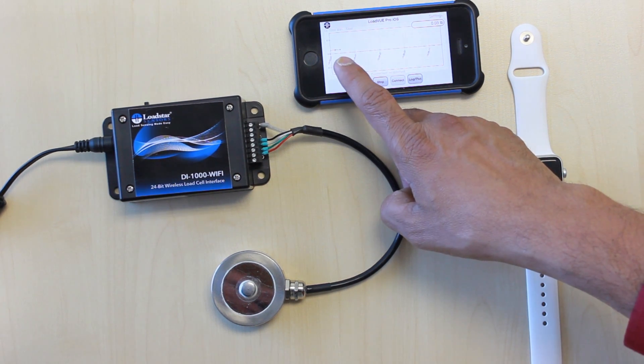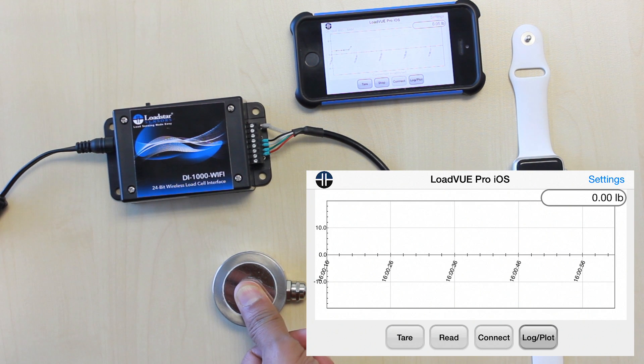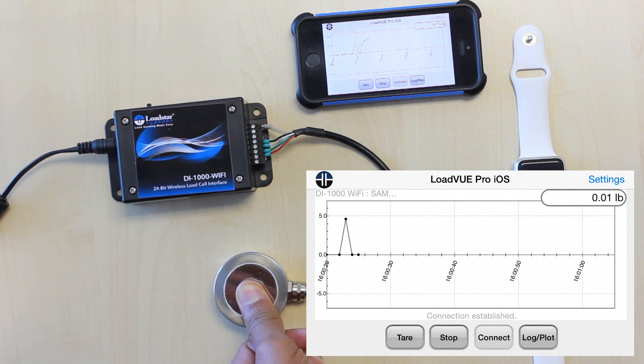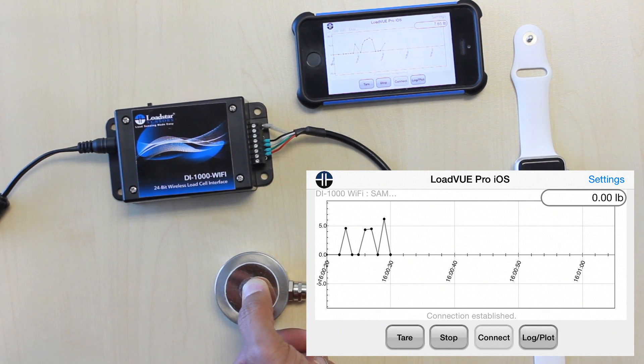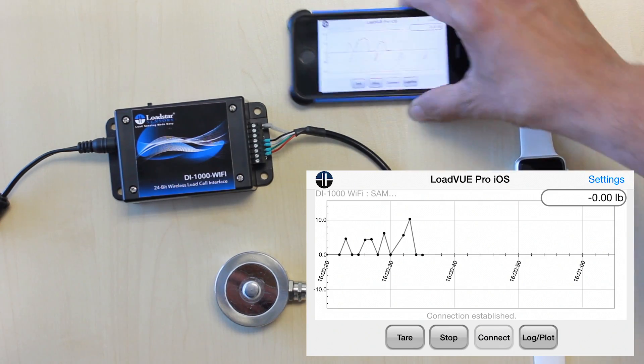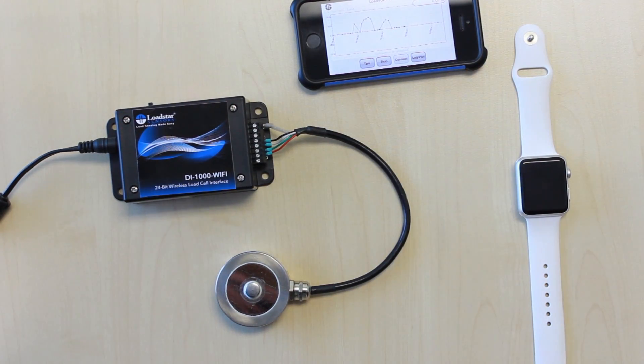You can see the data points start coming in. If I apply some force, you can see the values are displayed here. I'm pushing harder and harder, then I let go and it comes down to zero. This is wireless — it's getting data directly to the Wi-Fi device.